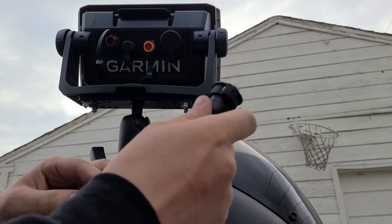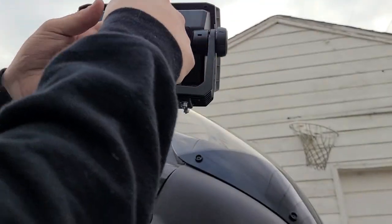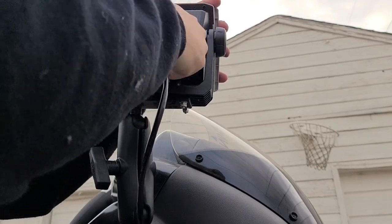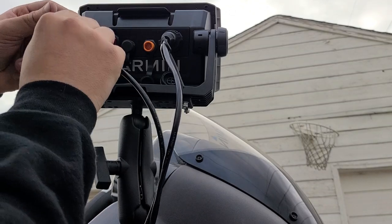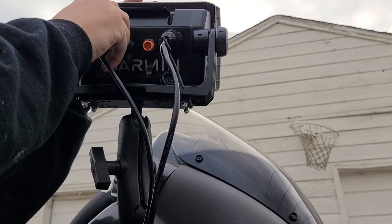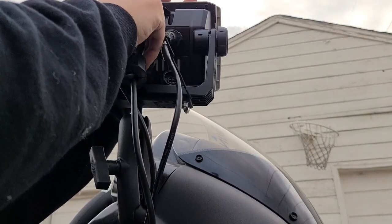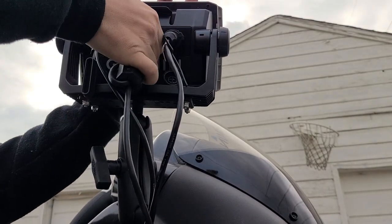So the new cable goes into where it says pan optics, snaps into place like that, screw it down. Then the power cable, and the transducer.